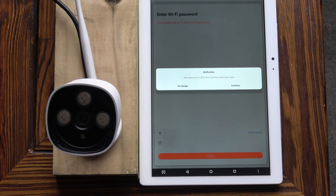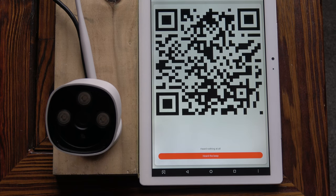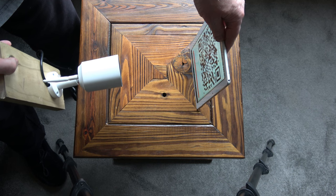The app only supports 2.4 GHz routers, so if your router does not have 2.4 GHz then there's no point buying this camera. Mine is dual-band with both 5 GHz and 2.4 GHz, so no issues — it's a BT Home Hub 6. Continuing, when you tap continue the phone displays a QR code; hold the camera 15 to 20 centimetres in front of the phone for it to scan the QR code.